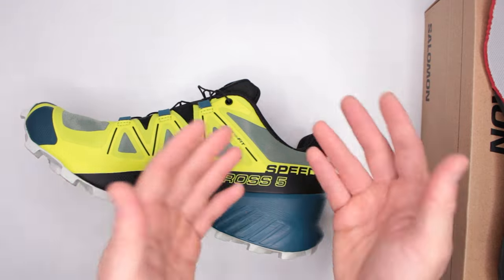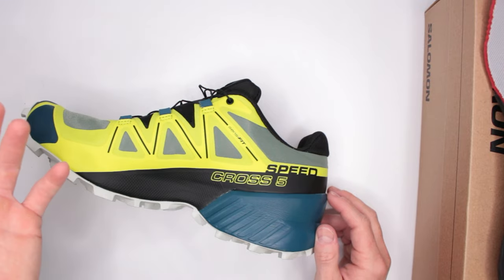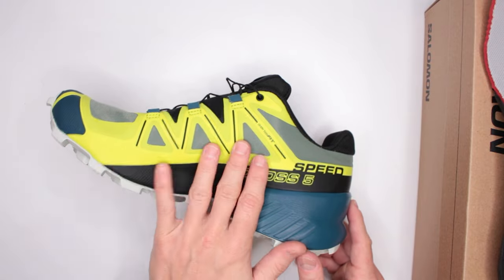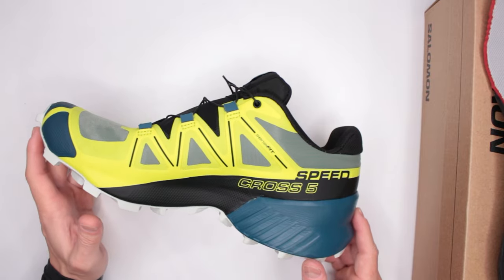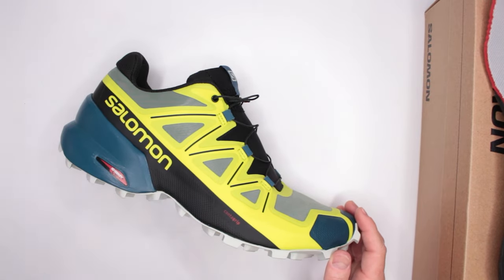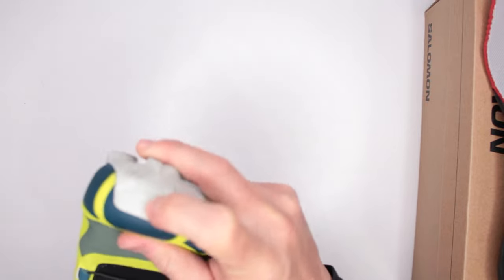If you cross a small creek or step too hard in a puddle, the water gets in. With a waterproof shoe, there's less breathability, so it takes longer to dry than a non-waterproof shoe. I prefer to just get wet and dry up quickly thanks to the breathability available in this shoe. Not only that, it's also much cheaper without the Gore-Tex waterproofing.